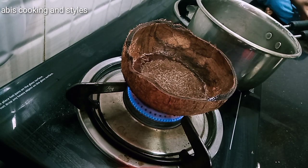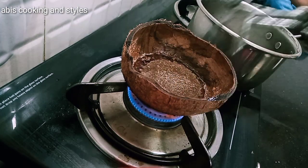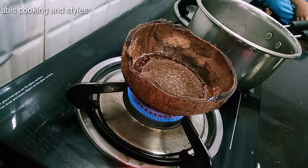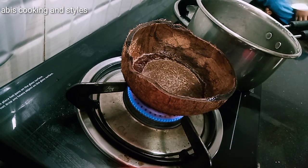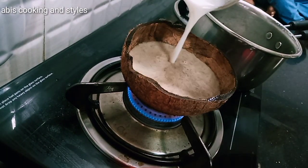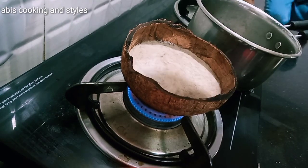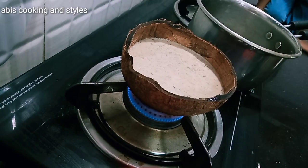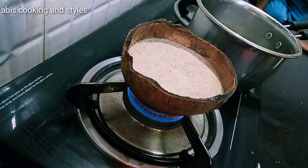I will use it again. I will add a jar in the next 4-5 minutes. I will make this. I will add it in the next 3-4 minutes. Let's take a little bit of it.